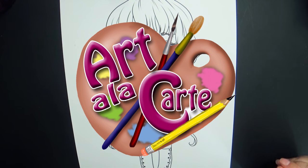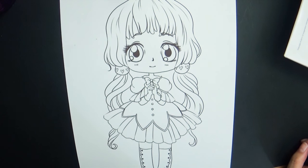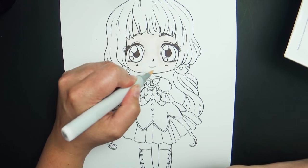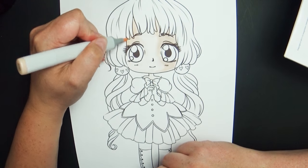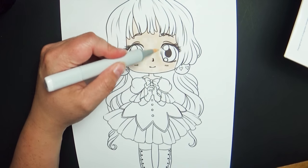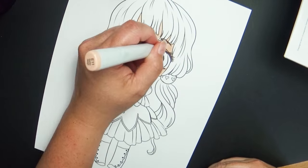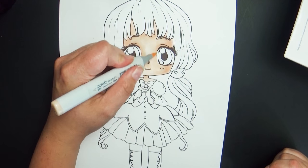Hey guys and welcome back to Art a la Carte. This video I'm going to be doing a coloring in Copic, and I always get tons of questions about using Copic markers and lots of requests for tutorials. A lot of the reason I'm reluctant to do a Copic tutorial is because so many people use them so many different ways. After almost a year of using them, I've come to realize there's no right or wrong way — there may be more efficient ways, but I'll share some of the tips and tricks I have with blending and using Copic markers.